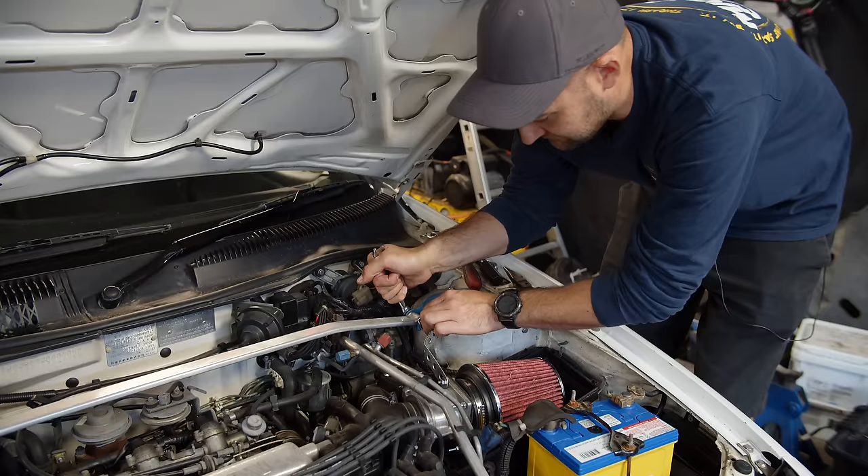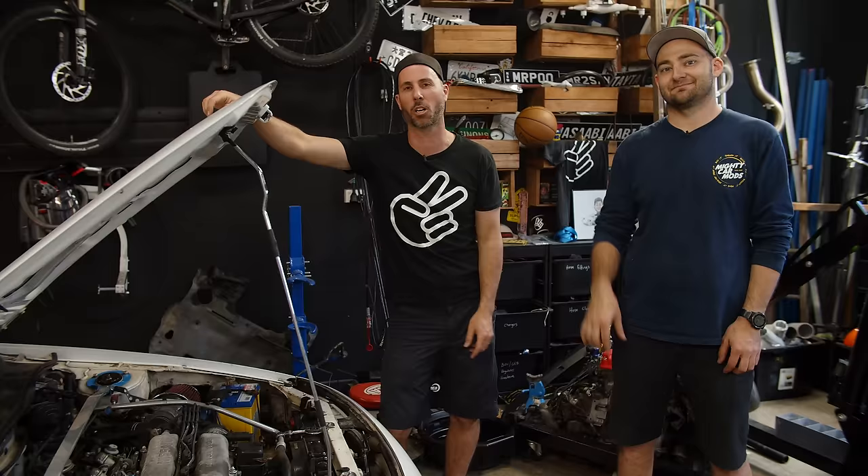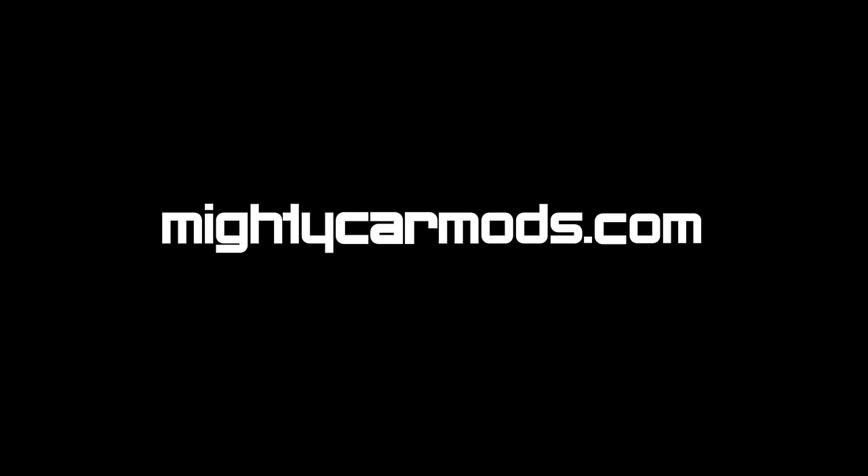Now, the true test — let's go see what it sounds like. Our super simple pod filter install is done, and it sounds way better. Now, how much power are you actually going to make? Well, lucky for you, my friends, we've got a whole video about that, which you can check out in the description or click in the thing. Thanks for watching Mighty Car Mods — see you next time.